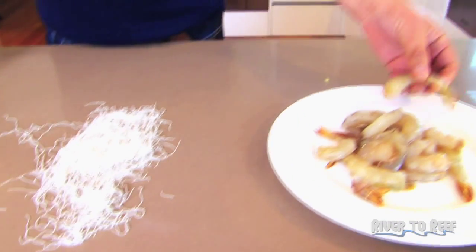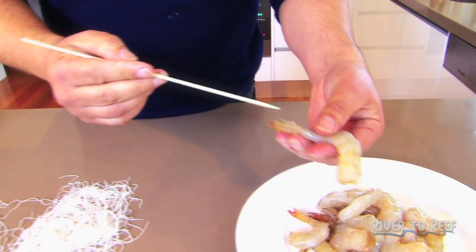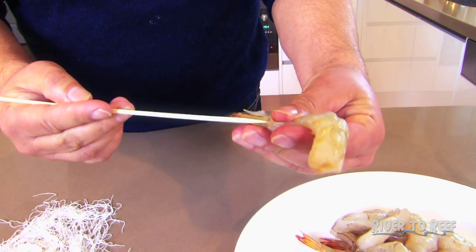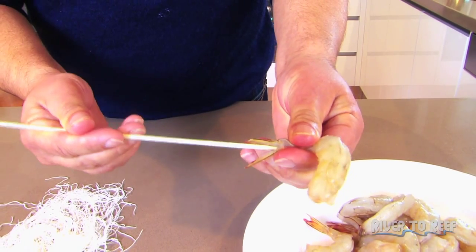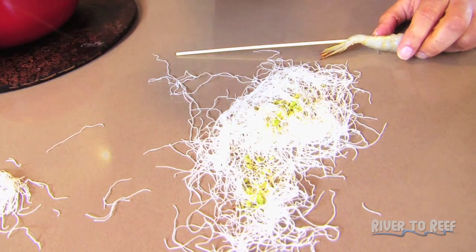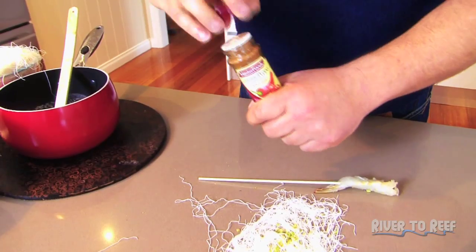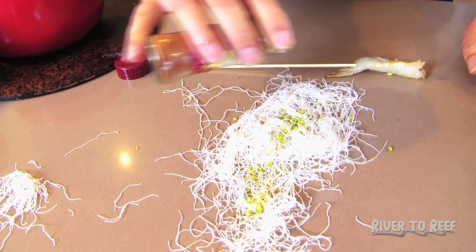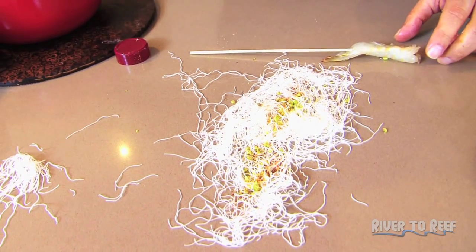Then you get the prawns and a skewer — one of these satay skewers — and put it up the back. Now these prawns have been cleaned and deveined. They're good Australian prawns. Now you add a few nuts. I've got ground up pistachio nuts. And I like cayenne pepper — can't go wrong with it. Just a little sprinkle. If you don't like cayenne pepper, you don't have to use it, but I quite like it with a little bit of heat.